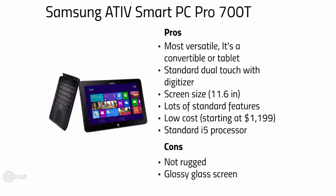Rounding off the consumer grade convertibles is a machine that's in a class of its own: the Samsung ATIV Smart PC Pro 700T. Is it a tablet? Is it a convertible? Both — or none of the above. Either way, this machine combines the benefits of both worlds, with an impressive list of features including dual touch and an i5 processor, versus the base i3 in the Dell and the Lenovo. All this in a nice little package with a generous 11.6 inch display. The Samsung is a bit more expensive than the other two, and you'll have to deal with the glossy screen as well.